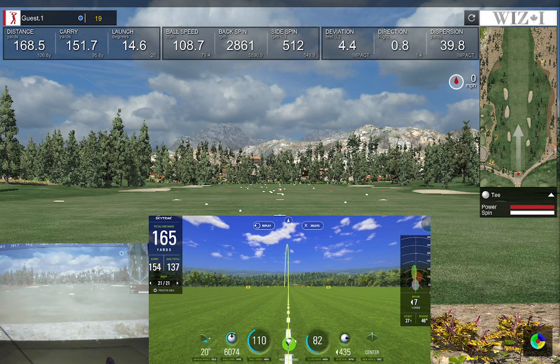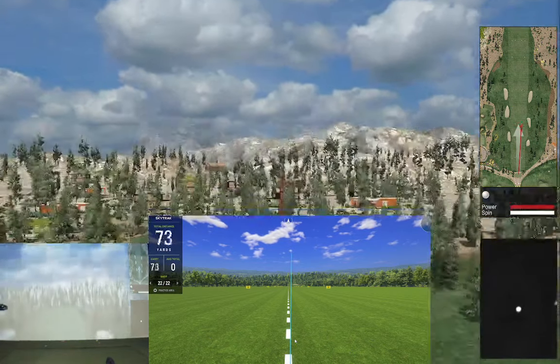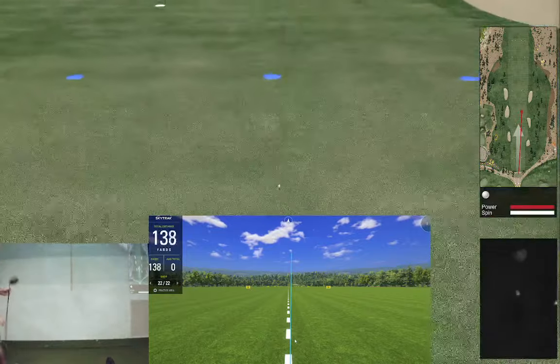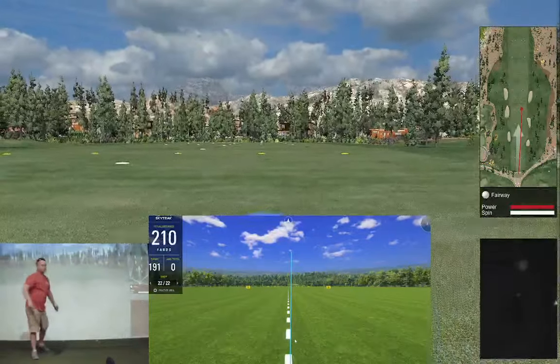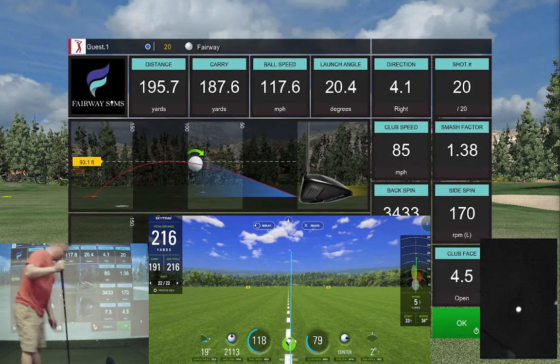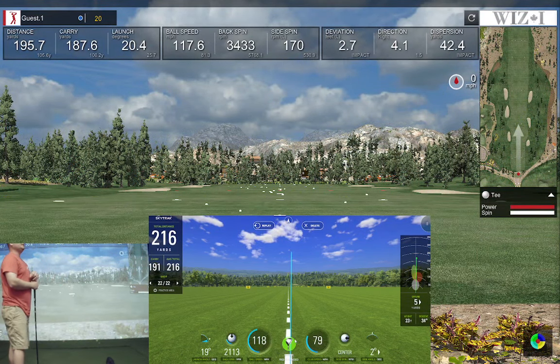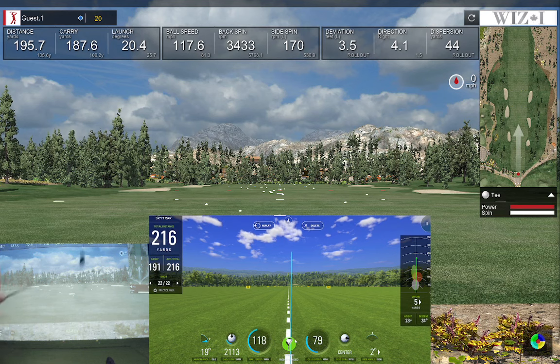Same shot — little tiny swing, little draw. Push it out to the right — SkyTrack's saying the same thing. I feel comfortable with that. Spin number was higher on the Wiz. Carry was 187 versus 191, ball speed 117.6 versus 118 — pretty close. Let's try to hit a big slice.